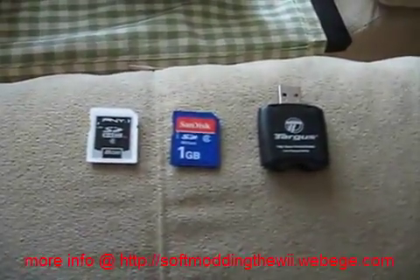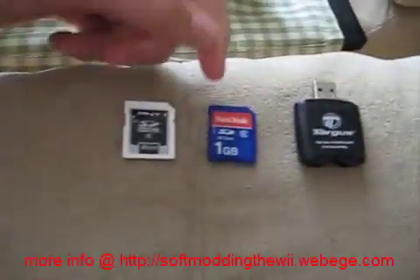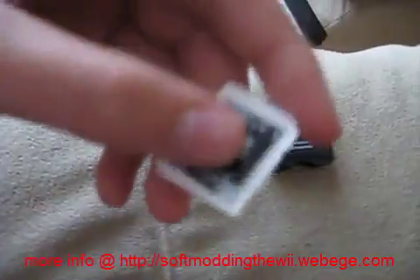Hey, NerdHubDesk here, and today I'm going to show you how to play backups off a USB flash drive, hard drive, or an SD card.